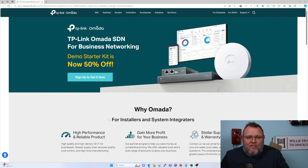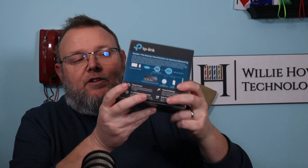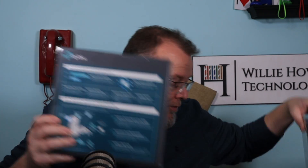I think Omada is like every other product — it's getting better all the time. To recap: you get the switch with a 5-year warranty and 4 ports of PoE, the OC200 hardware controller, and 2 access points. You can get everything you need — the only thing it doesn't include is the router. Other than that, you've got everything you need to get into the ecosystem.